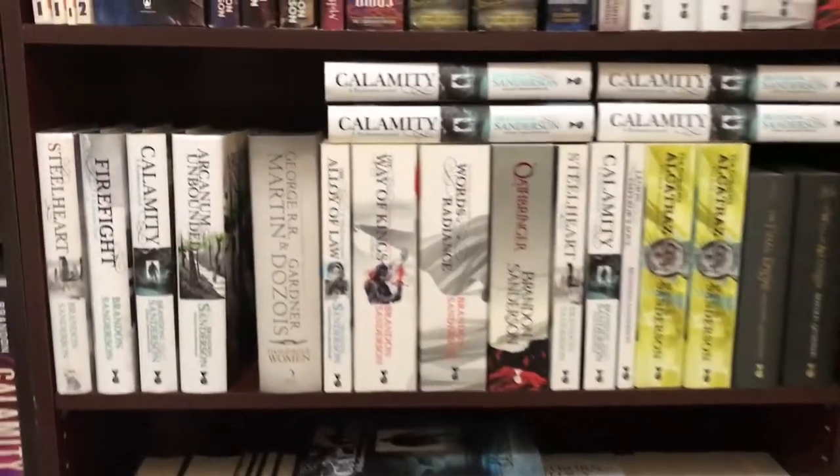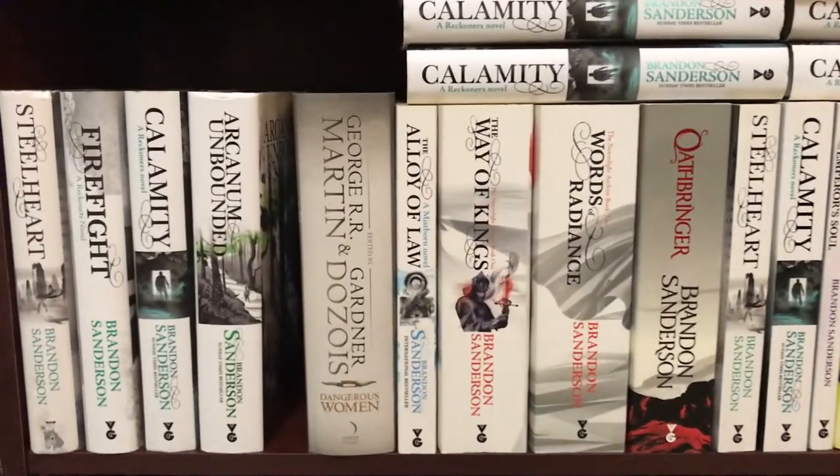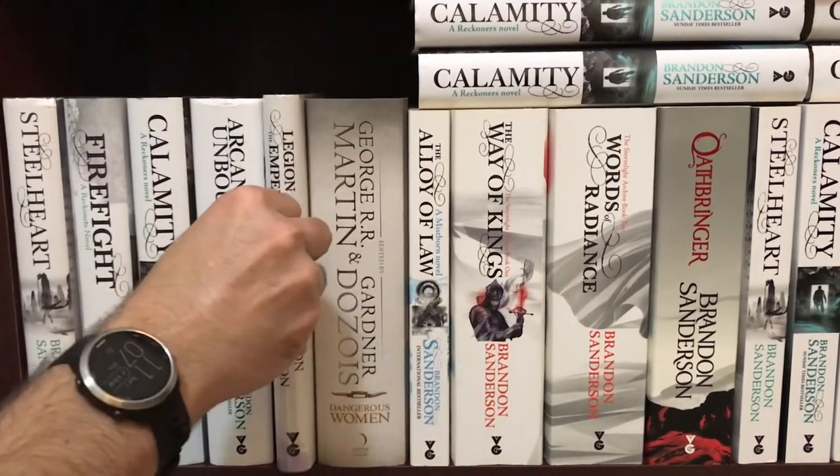I am very happy to add this to my collection. I've been trying to collect all of the UK hardcover editions for a while now, and this is the second to last one that I needed. The only one remaining is the Way of Kings hardcover, which is going to be even more difficult to find. If you know where I can find one of those, please leave a comment and let me know. And I guess all that's left to do now is put it on the shelf. So that's it.